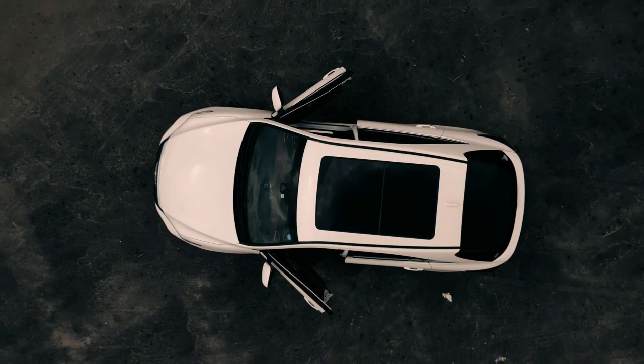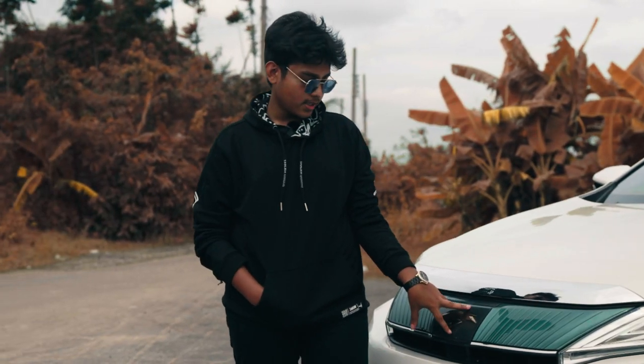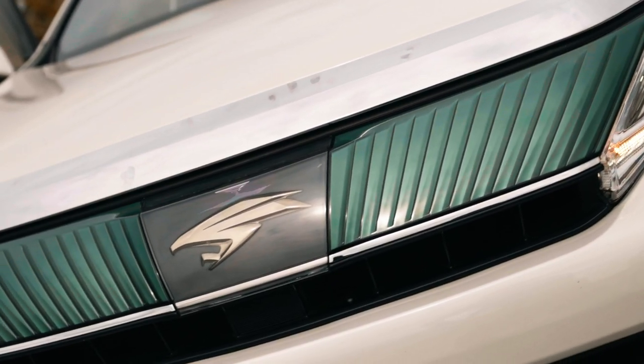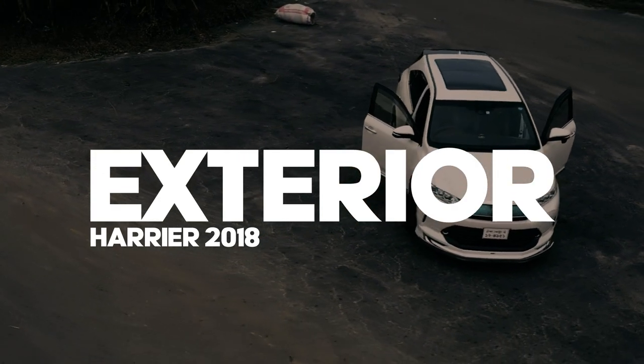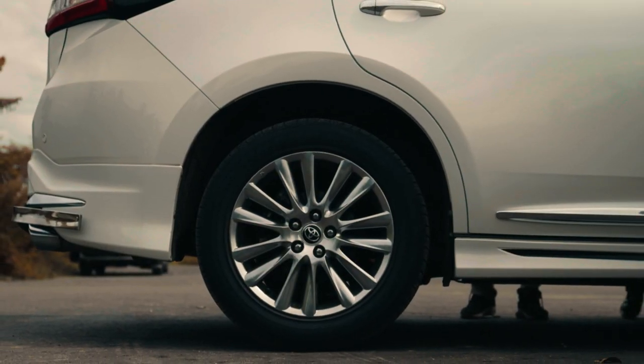This is the parking sensor. I want to mention that in the 2018, 2019, or 2020 model there were a lot of these features. And this is the 18-inch Toyota alloy wheel.